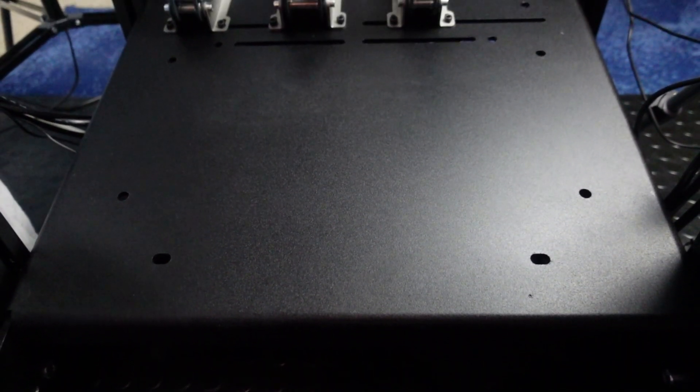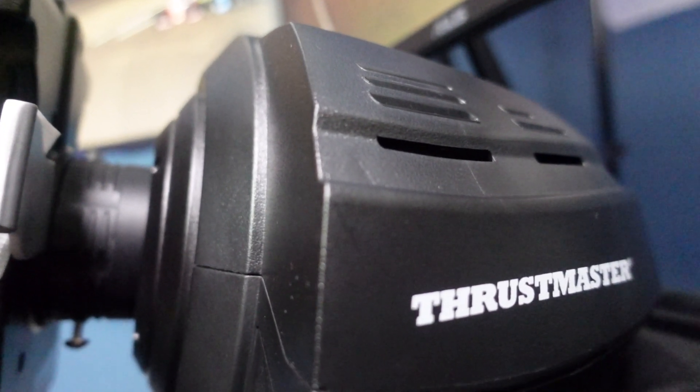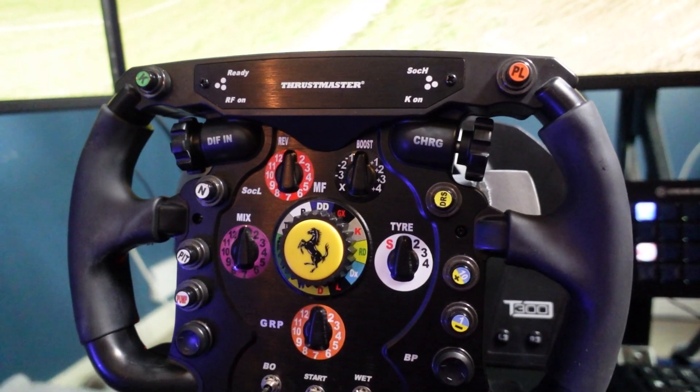It comes with an adjustable pedal plate. We also have the integrated triple monitor stand, which is an add-on. For the wheel, I've got the Thrustmaster T300RS wheelbase and I have the Formula 1 rim.